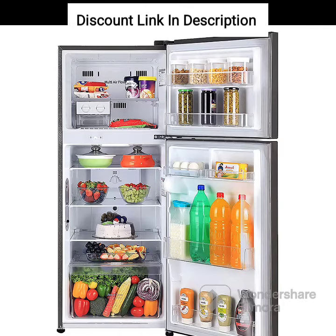Toughened Glass Shelves: The shelves of the fridge are made of toughened glass, which can withstand the weight of heavy utensils and food items.